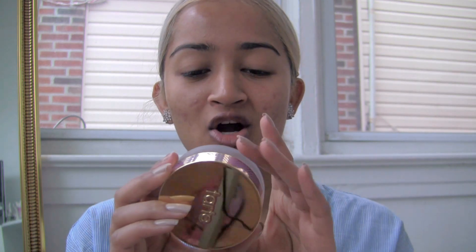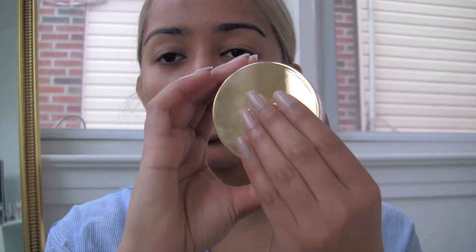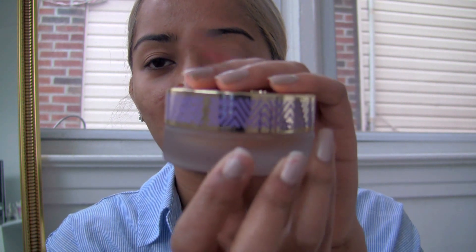Today's video is going to be a review slash first impression of this foundation right here — it's the Tarte Empowered Hybrid Gel Foundation. I love the packaging, look at this detail in purple and gold, so cute. I'm in the color tan sand. It's formulated without parabens, mineral oil, phthalates, triclosan, sodium lauryl sulfate, and gluten, and it is dermatologist tested.